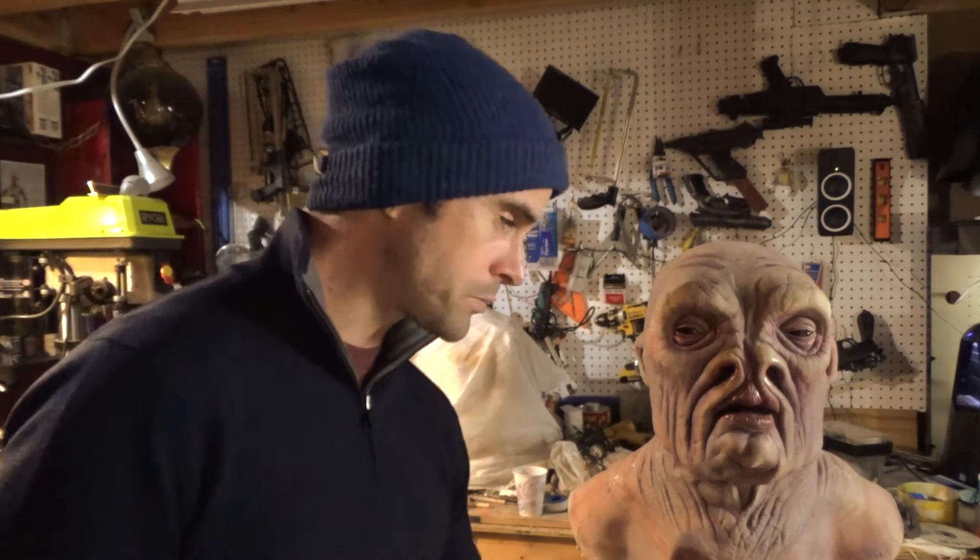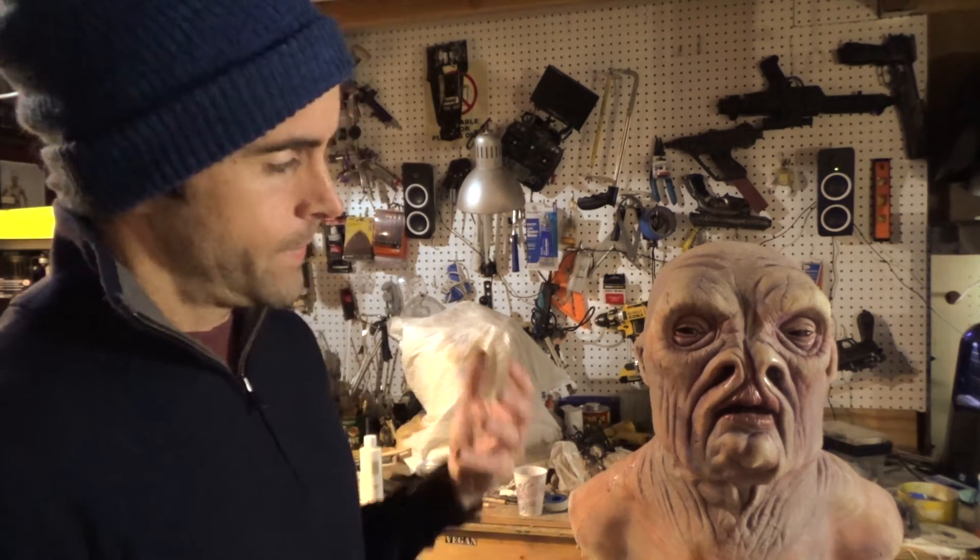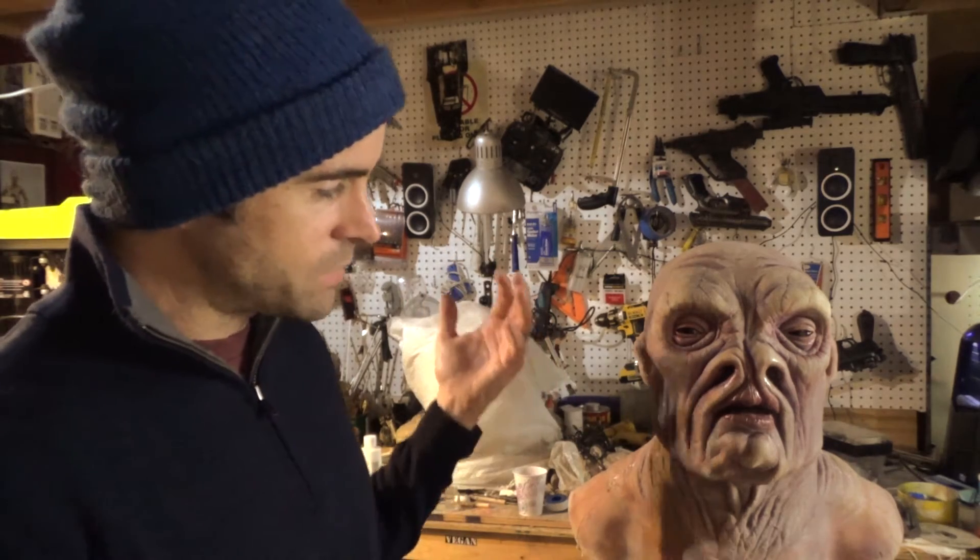The glossy stuff on the lips and the eyes — I used the gloss varnish by Liquitex. This stuff has some flex to it so it should hold up okay on here.